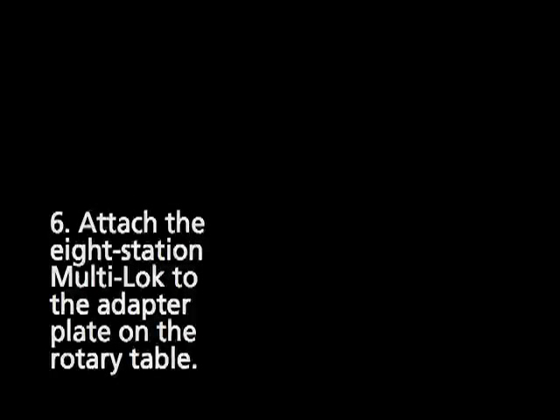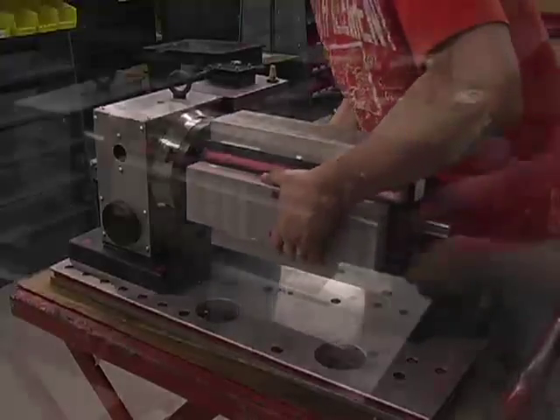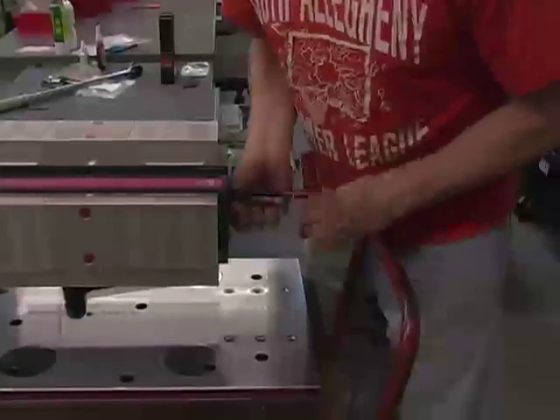Slide the 8-Station Multi-Lock Column onto the coupler nuts. From the other end, install the four long bolts included with the kit and tighten them down.